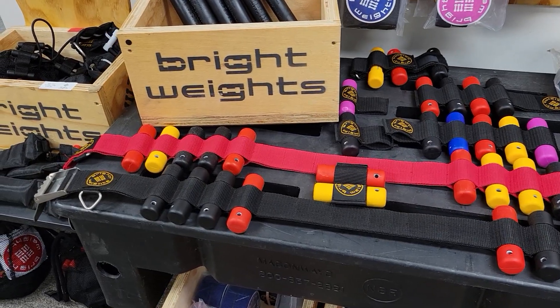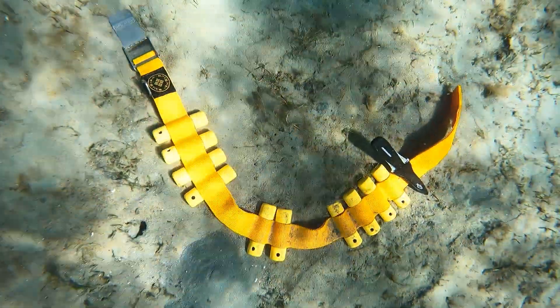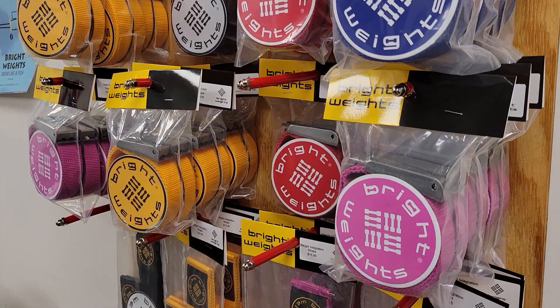During this video, I will be showing you this weight belt system from Brightweights. This is the most customizable weight belt system I have ever used. And if you're thinking about buying a new weight belt, you should definitely check out Brightweights.